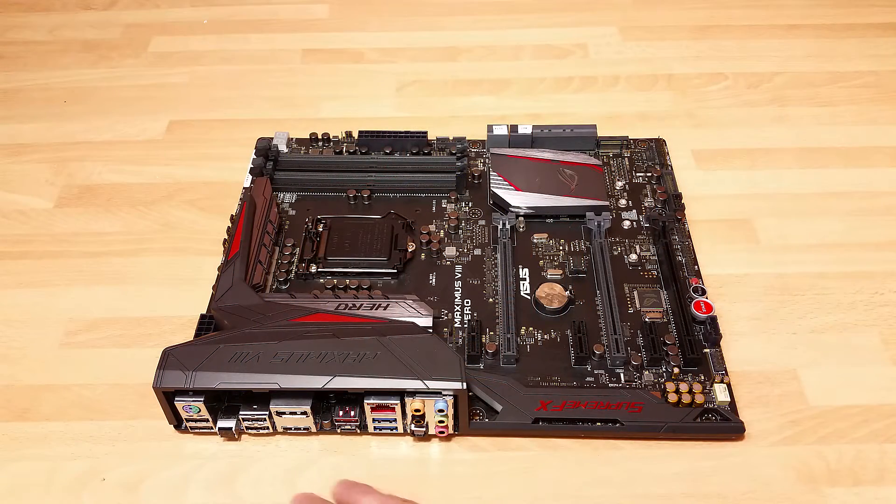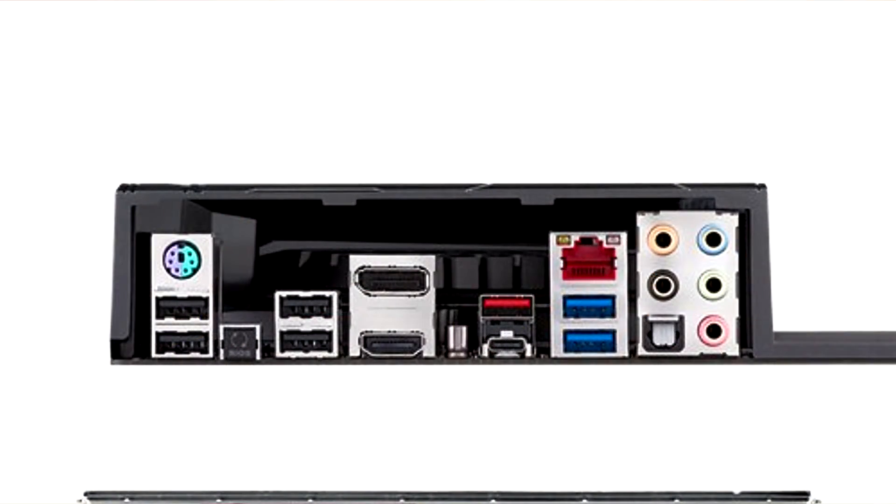Taking a peek around the back I/O, first we've got our PS/2 combo port, then USB 2.0 ports, BIOS Flashback, DisplayPort, and HDMI. We have USB 3.1 — the red one is Type-A and the black is the new Type-C. We've also got a few USB 3.0 ports in blue, Gigabit LAN from Intel, and then our audio solution.